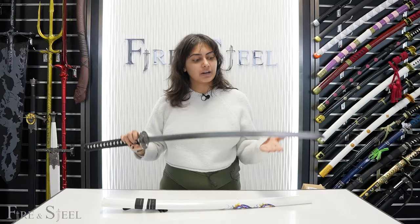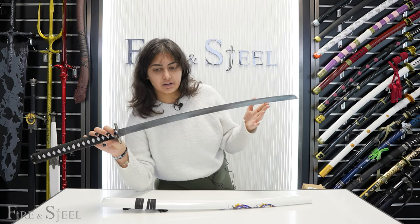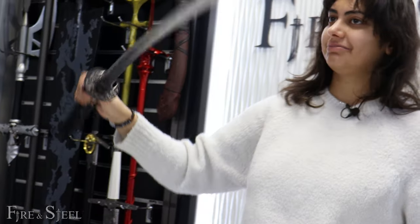And I'll show you guys the blade. So this right here is the blade of the Day katana. It's really nice — just silver and sleek. It's pretty basic, but it looks really nice.